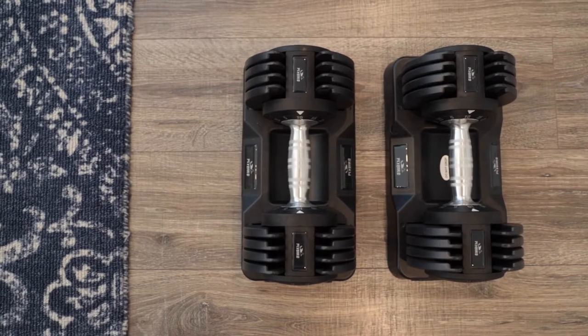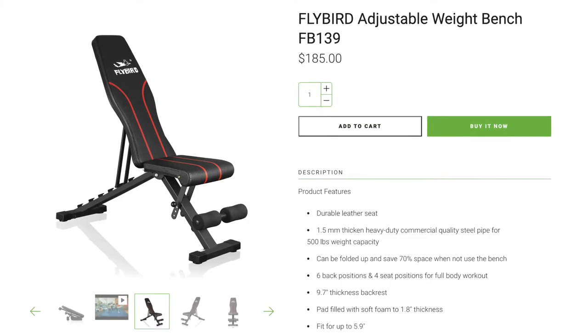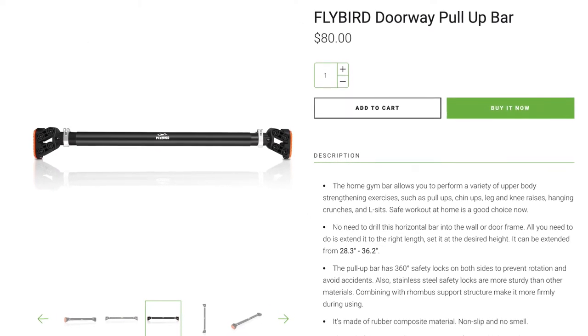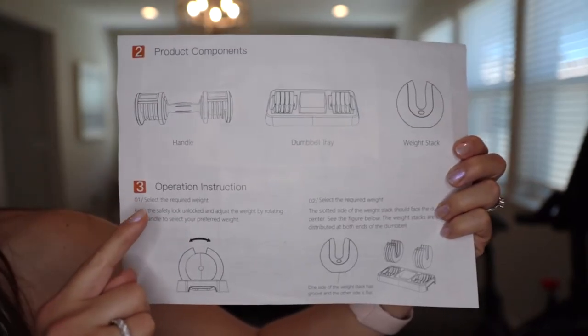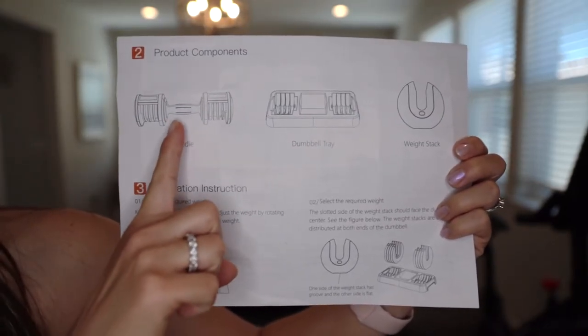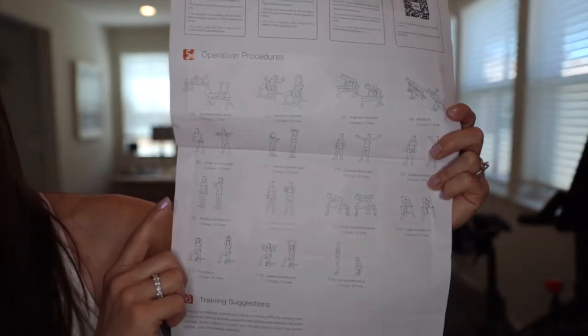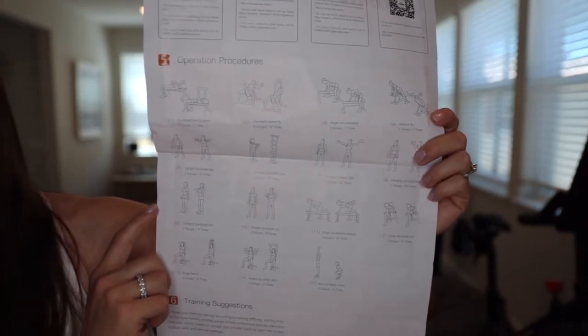Flybird Fitness was founded in 2016 and focuses on affordable products for the indoor at-home fitness space. Along with adjustable weights, Flybird also sells a variety of weight benches and a pull-up bar. Each package includes three parts: the handle, the dumbbell tray, and the weight stack. The back of the user manual features a variety of exercises you can try with these dumbbells.